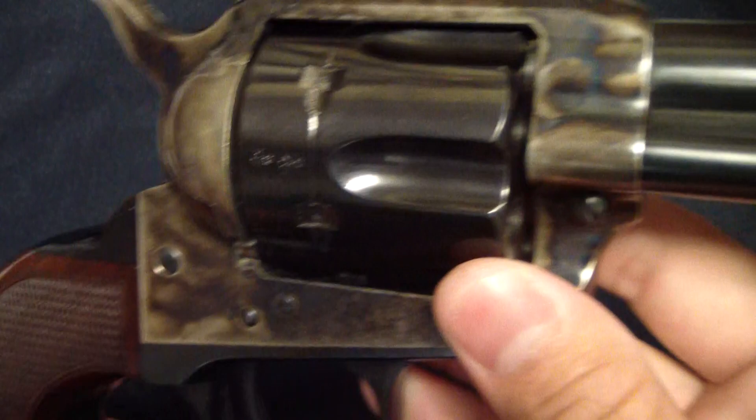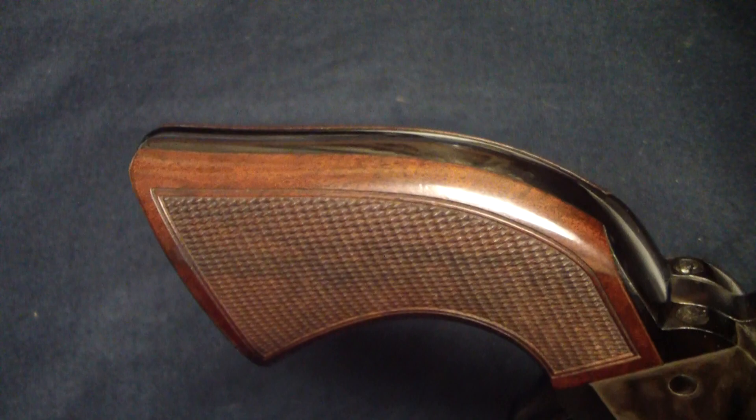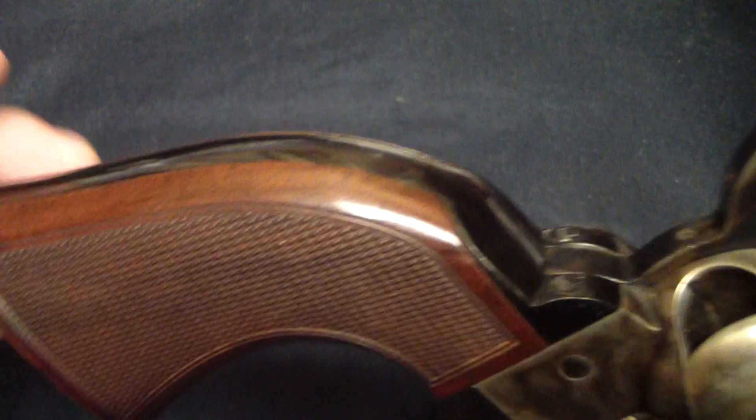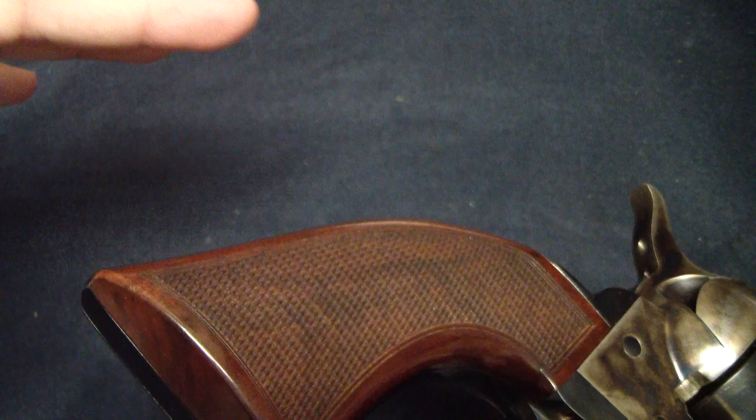Got a little holster wear on the tip here from going in there. Pretty nice grips. They got some checkering on them, and they're a one piece, so that means they're tied together in between by a block. It's fixed together, usually by epoxy or something like that. The way to remove that is to take out these two screws right here, then the back strap comes off and you can slide the piece out.